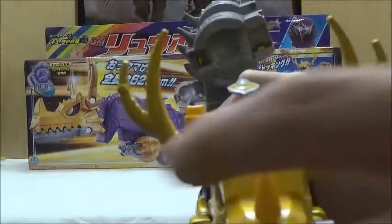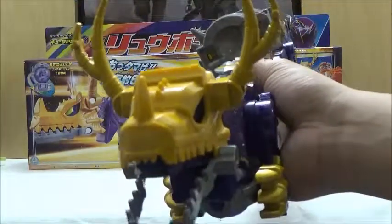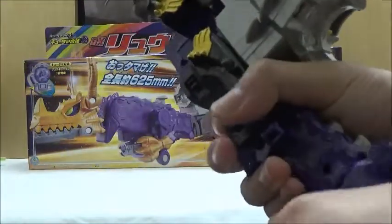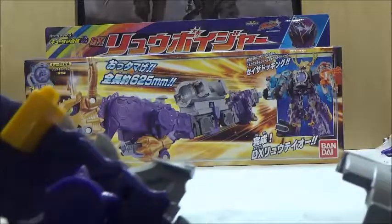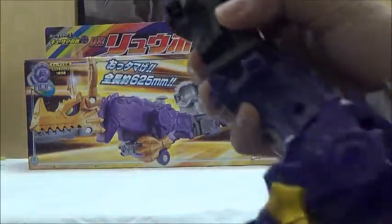Articulation-wise, you're not going to get a whole lot. The head is on a joint and because of the way the mouth works, you can open and close it. You can kind of swivel these, but that's really about it for the articulation in mecha mode. You can do the same with the back part too, and the tail is technically articulated because it will actually form one of the parts of the feet. But that's about it — none of the actual hands are articulated, which is unfortunate.